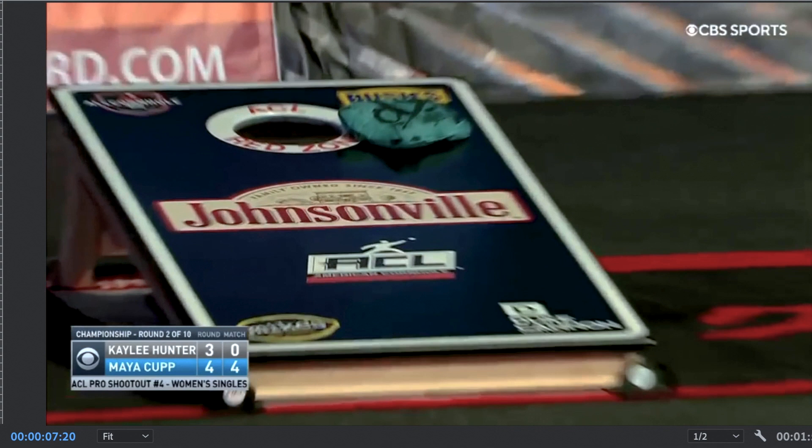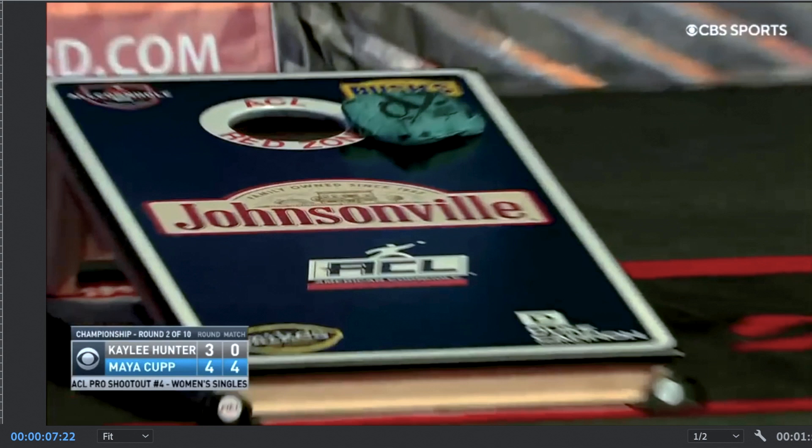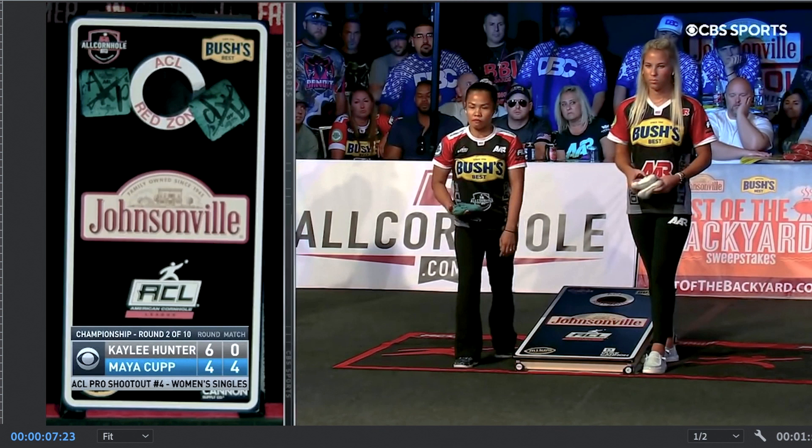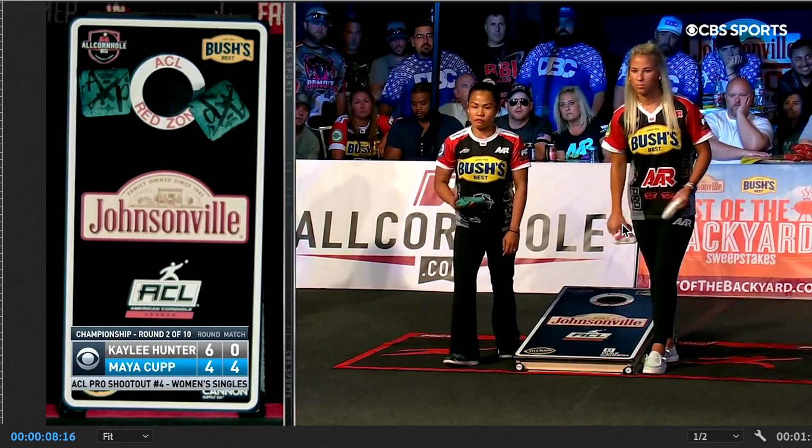Now let's get another view from the front. First things first, we need to start with her grip. Right here we can see the beginning of what makes her grip really interesting. She has a pretty conventional modern grip where her fingers are tucked under, but you see she's bracing this bag on her other hand and reaching over it with her thumb to pinch that sidewall in.